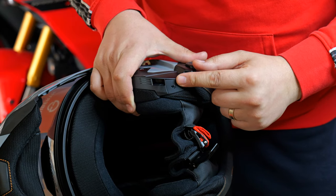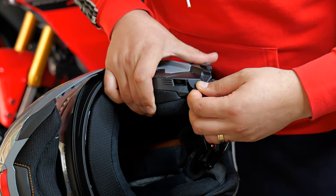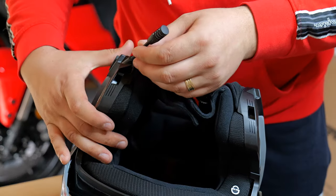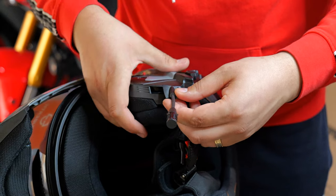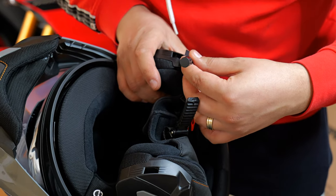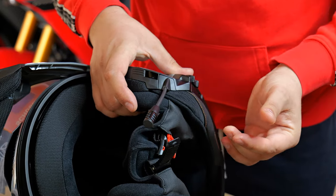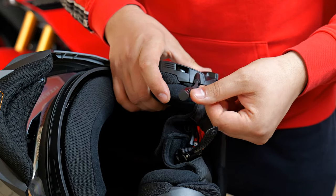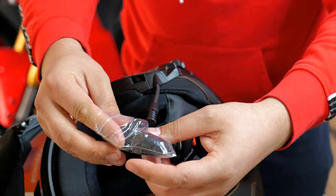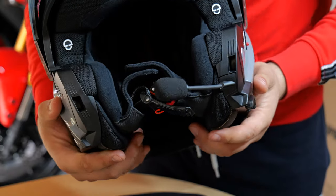To fit the microphone on the lid, the microphone just fits right here. We need to remove this rubber — it's quite easy. It looks like there's only one way to fit it in, so you can't really go wrong. You put it in and done. Obviously, we'll take one of these wind mufflers. And that is the microphone installed on the Schuberth C5.